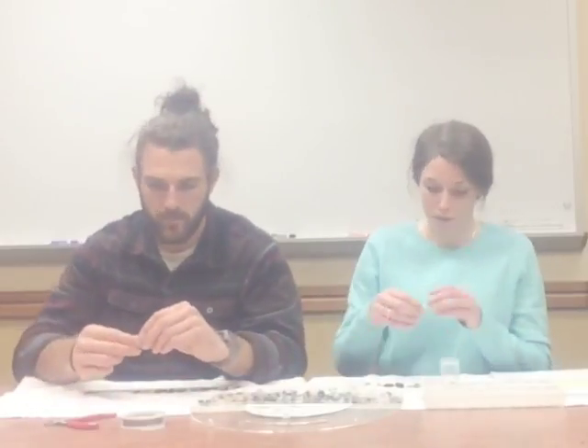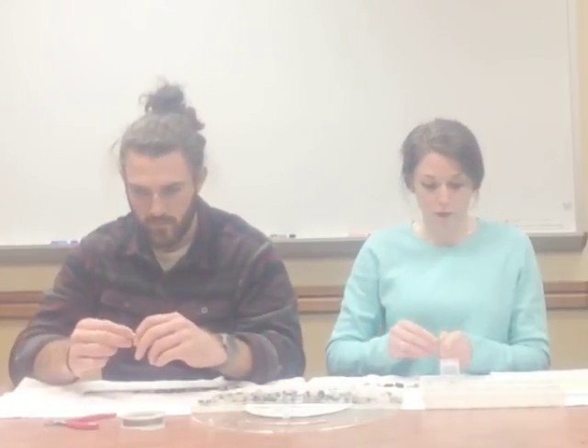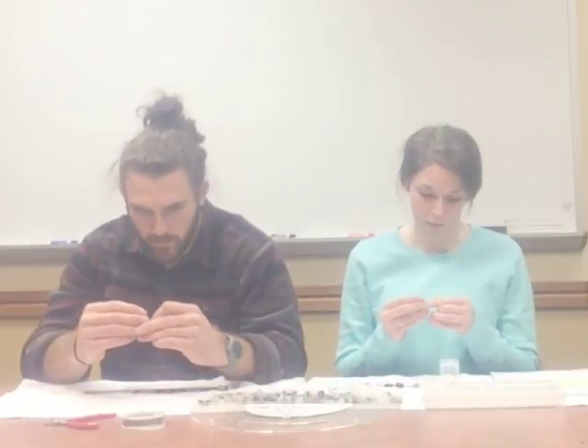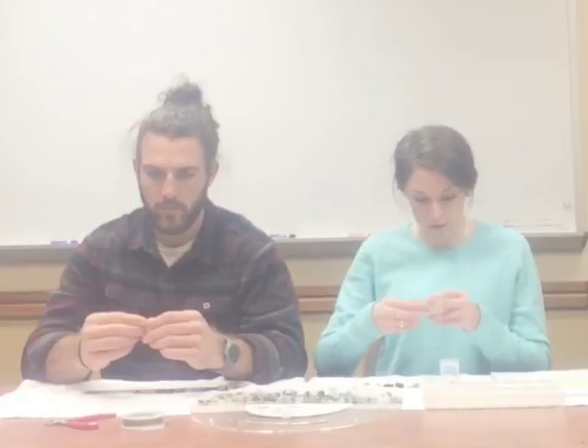Nicely done. Now we are going to secure the end of the bracelet. I'll get you a clasp bead. We are going to hold the wire in between your thumb and your index finger, and then with your free hand hold the clasp bead in between your thumb and index finger, and you will string the wire through the eye of the bead, creating about a half inch of excess wire in a loop.